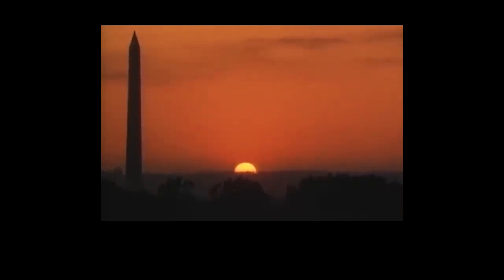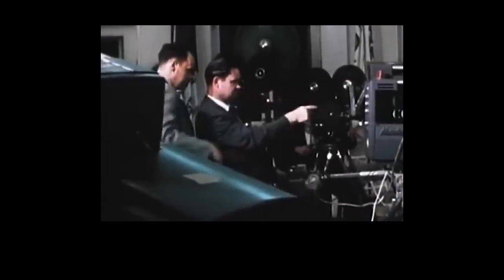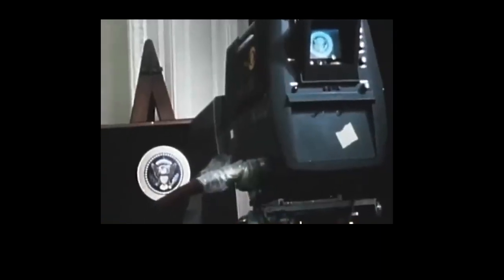On the last evening in March 1968, the stage was set. Shortly before 9 p.m. Washington time, in the midst of last-minute electronic preparations, President Johnson put the finishing touches on his address to the nation. The president was ready to deliver one of the most important speeches of his entire life.